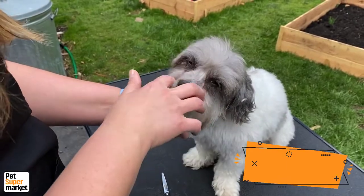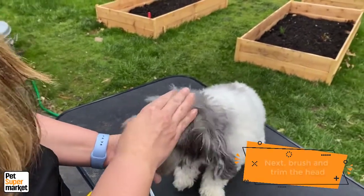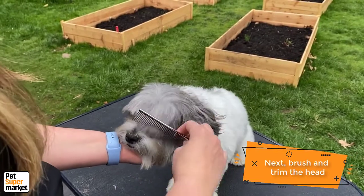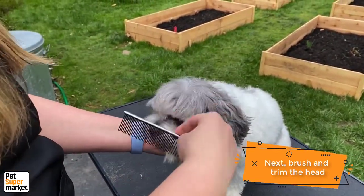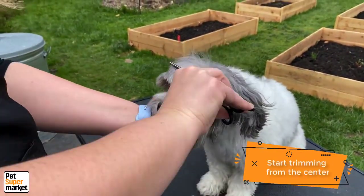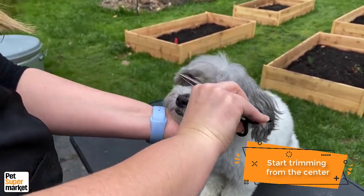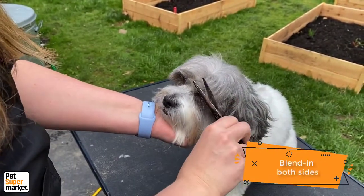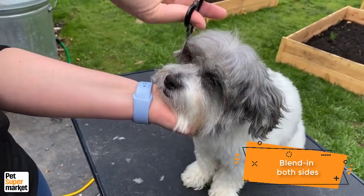Once you get the corners of the eyes cleaned out then we need to address this fringe he has going on right here. This is the part that for most of you who have dogs at home really causes them issues seeing. So you're going to brush it all forward if you can, and you're going to take your scissors and start in the center where you feel comfortable — that's going to give you a cutting point for the front of his face. Then you can just blend that into his head on both sides.